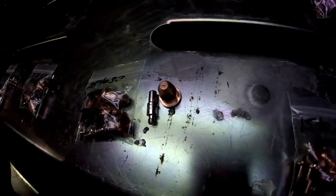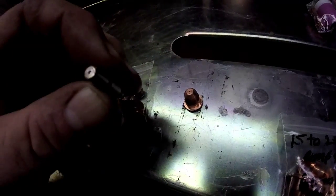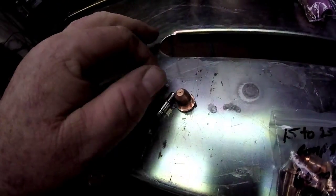Here we have the 25 to 30 amp tips, and you can see the difference in how they're built. Here's one of the electrodes for the 25 to 30. Then we have 35 to 40 amp tips — you can see in comparison how they differ. Also the electrodes are a little different. Different sizes for different needs.